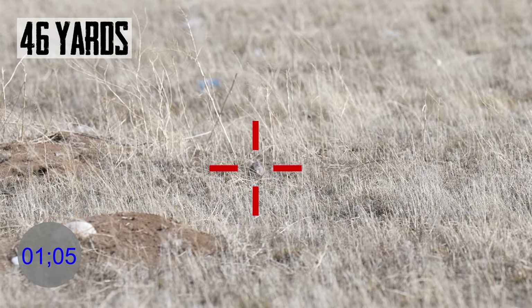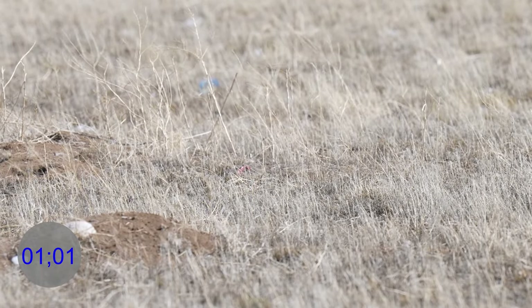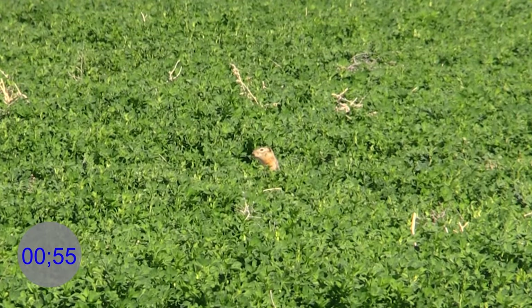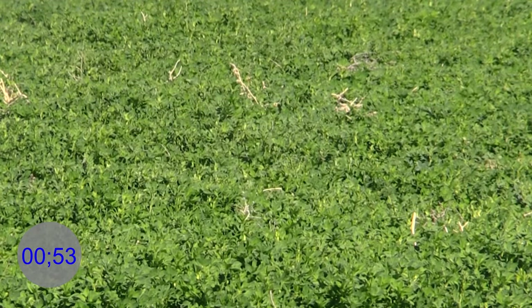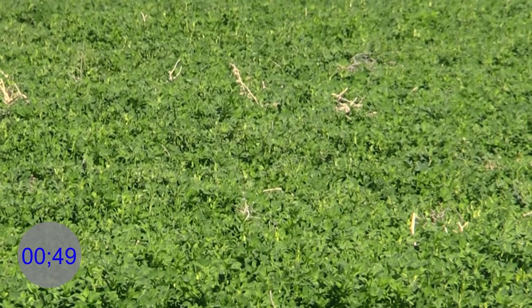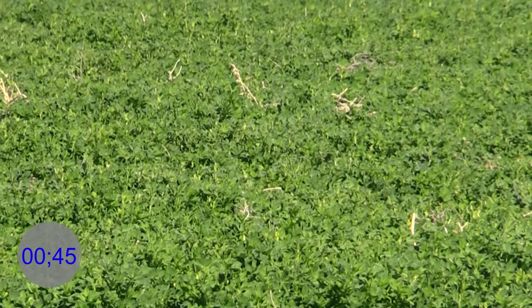This guy was in the grass, tucked in there. Boom, opened him up. In the alfalfa — yep, flipping. You got him — headshot. 22 Mag VNT.